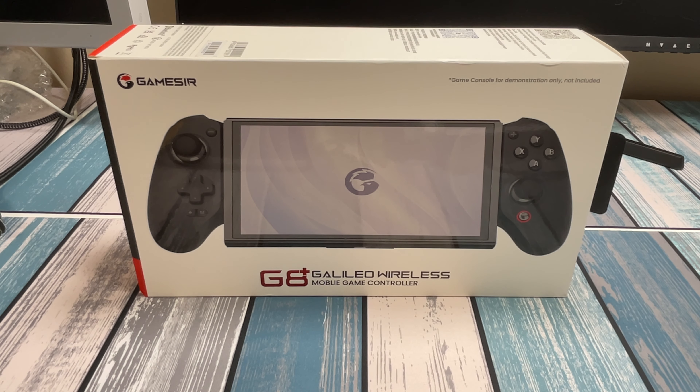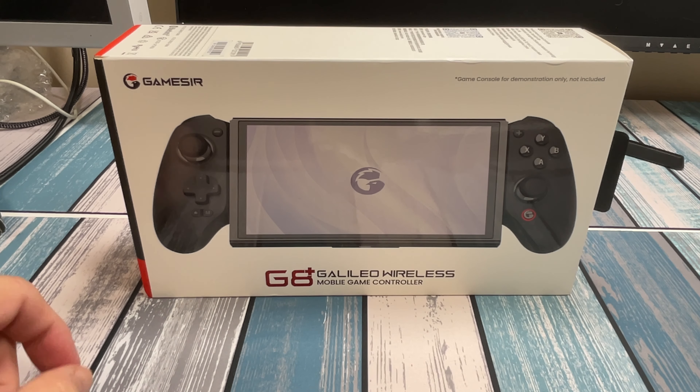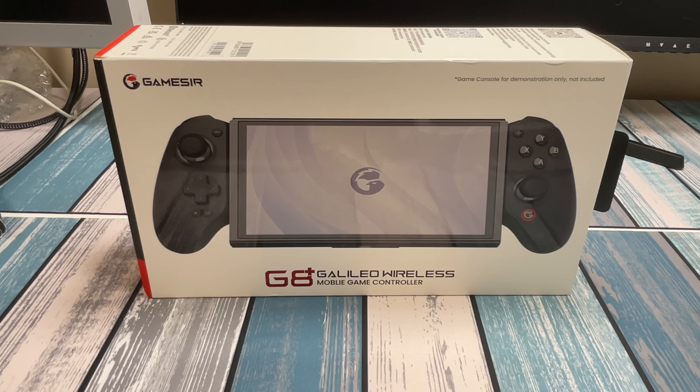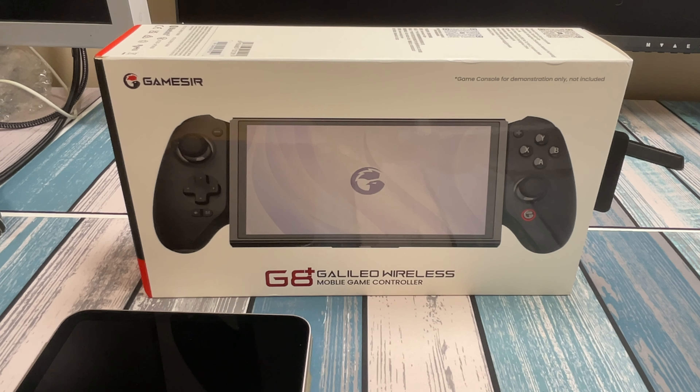Hey everybody, it's Chris from Family Geekery, and today we're checking out the GameSir G8 Plus Galileo wireless mobile game controller. From the picture you can tell it's a mobile gaming controller that's a little bigger, with full-size controls and the ability to hold a bigger screen. The plan is to use an iPad Mini to create the ultimate portable gaming device. And because this is Bluetooth, it's going to open itself up to a lot of options.